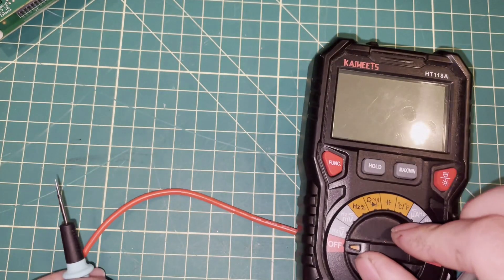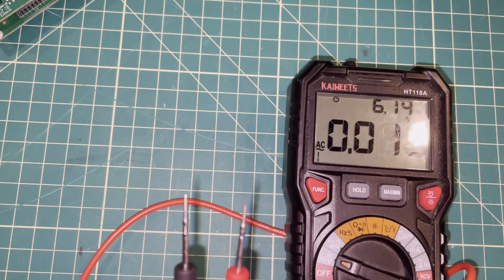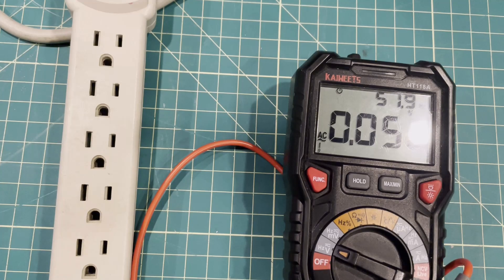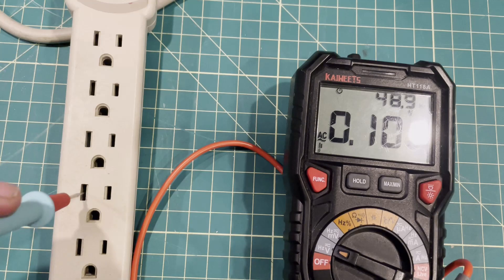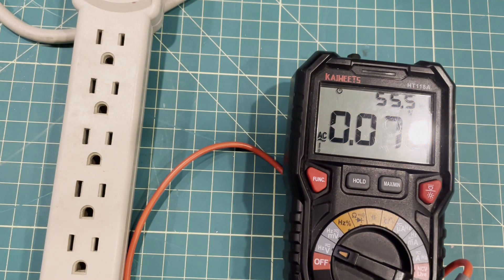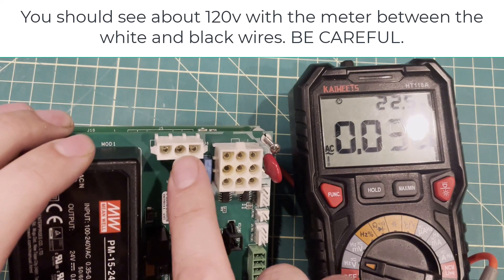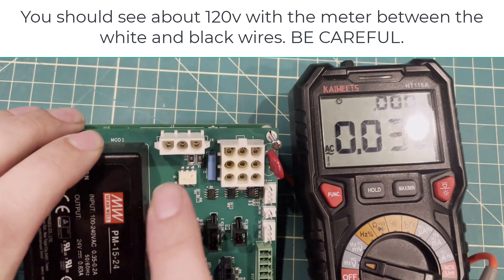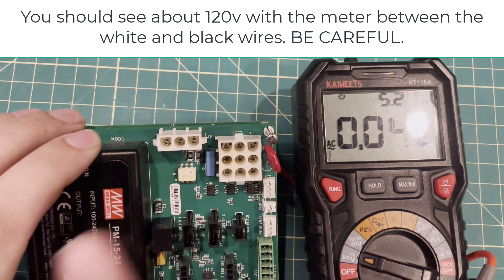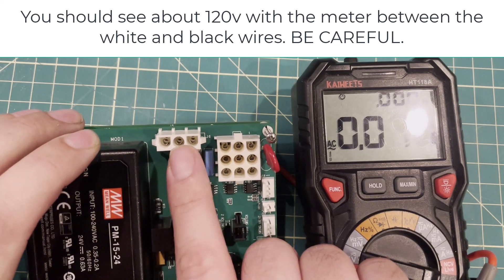To verify power is reaching the board, set your meter to AC voltage. First, test a known outlet to see what your meter does. Then, with the machine apart, take the black and white wires that plug into the board and check for 120 volts. It doesn't matter which probe goes where — you're not going to hurt anything. If 120 volts is not getting to this board, nothing else matters today. You need to either replace the circuit breaker or the switch to get 120 volts to that board.